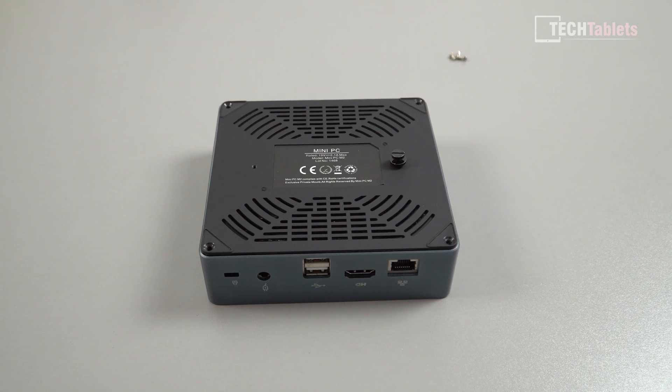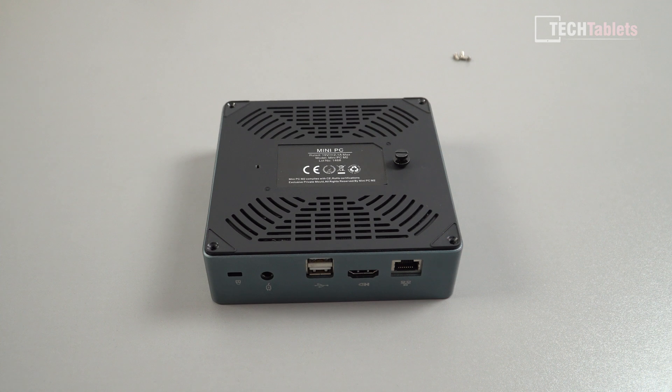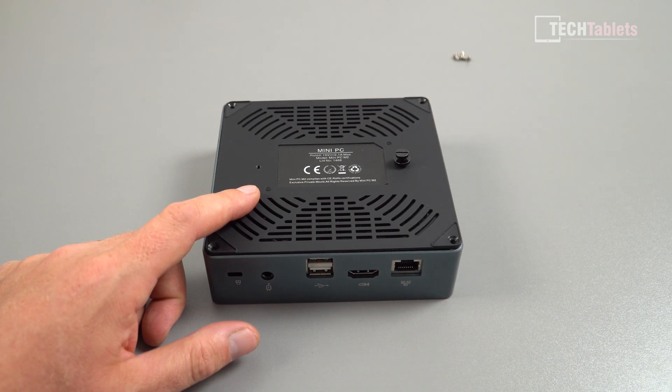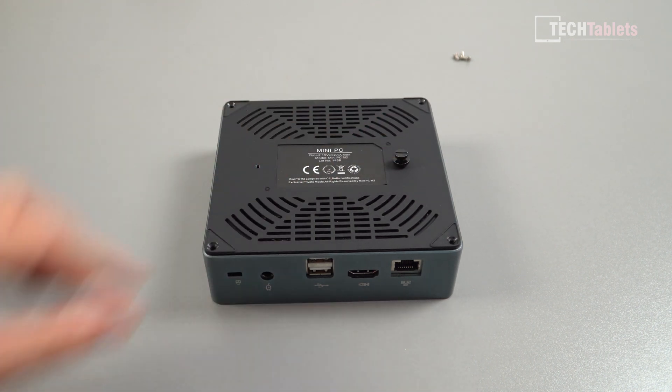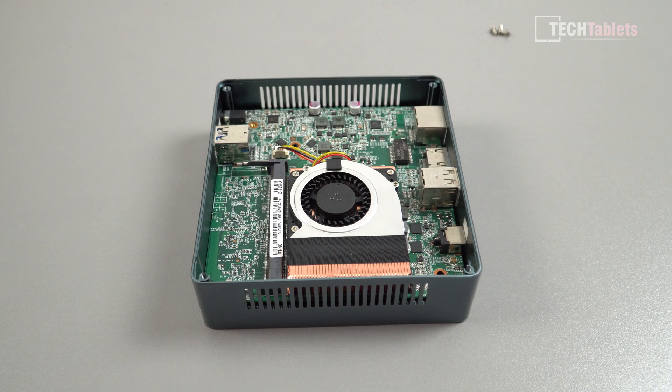To gain access to the internals you just have to remove the four screws. Afterwards you put the rubber feet on. Now this is a bare bones PC so I have to install some RAM and either a 2.5 inch or 2280 M.2 NVMe or SATA 3 SSD. A little trick: to get the back cover off, the easiest way is to screw in one of the VESA mount screws and then pull it straight up — that plastic cover comes off quite easily, otherwise it's quite a battle.